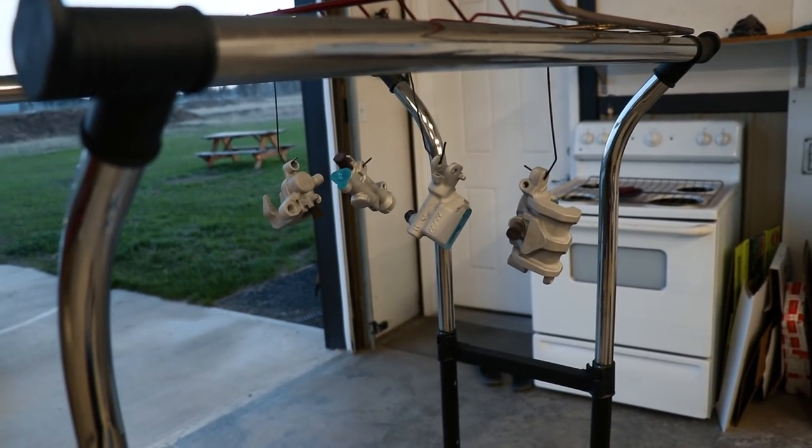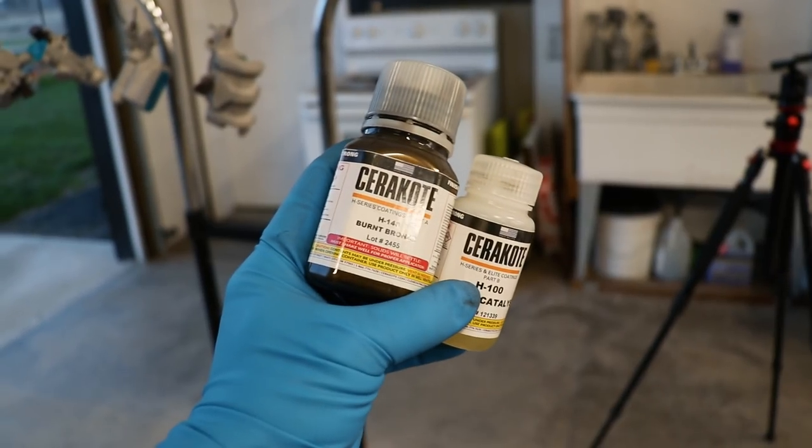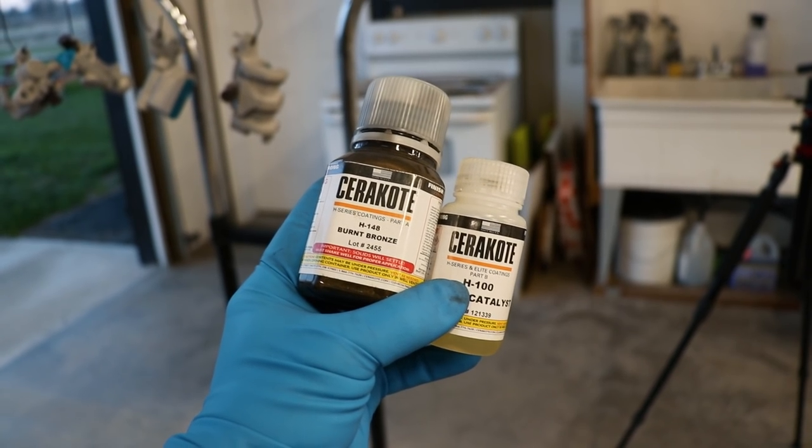The parts are finished up with a preheat and once I have the Cerakote materials mixed up in the gun, I'll be all ready to spray.